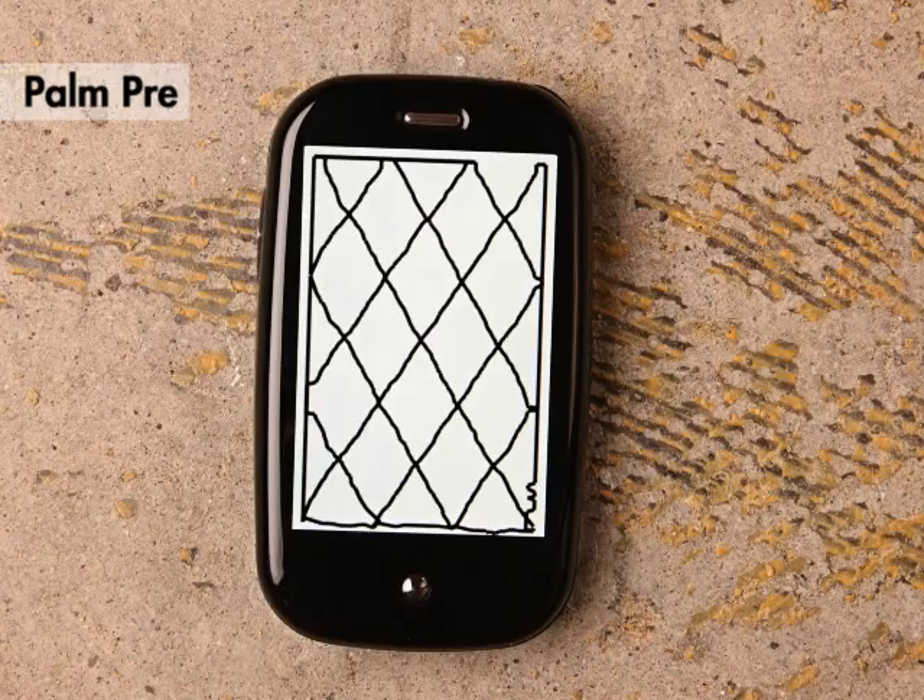The Palm Pre shows good linearity with a little bit of waviness, but near the edges of the screen it does show some inaccuracies.